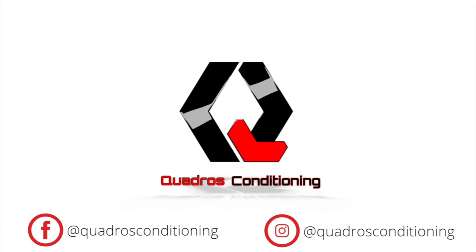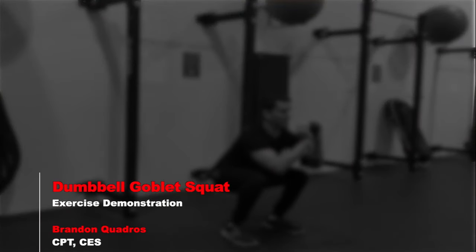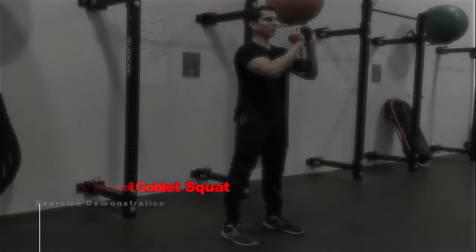Hey everybody, welcome back to Quadros Conditioning. This is Brandon Q, and today we'll be doing an exercise demo on the Dumbbell Goblet Squat. Let's get to it!